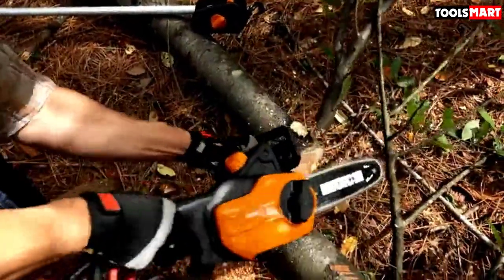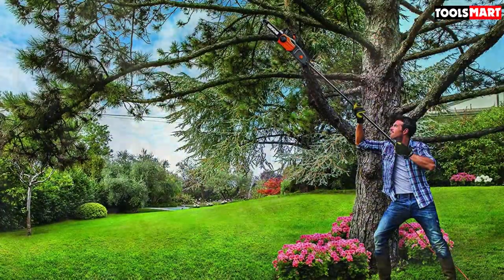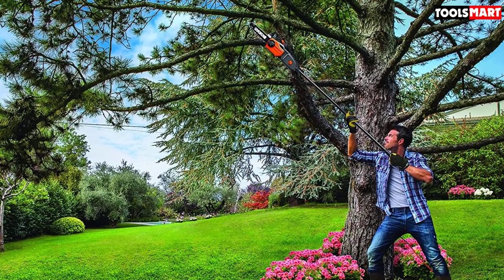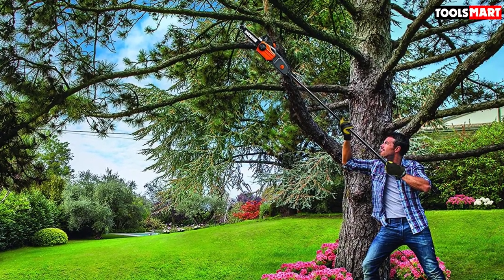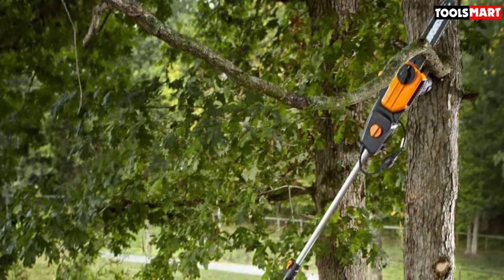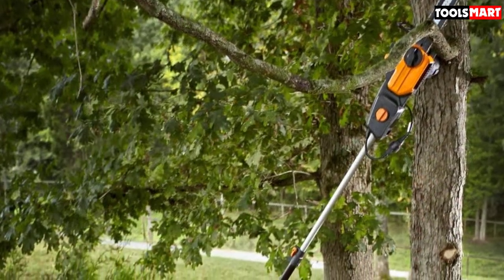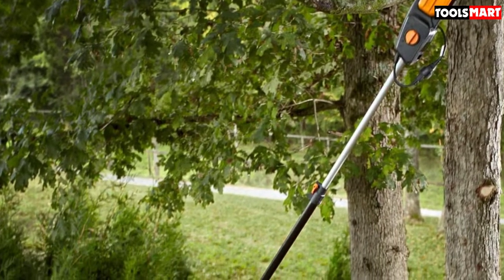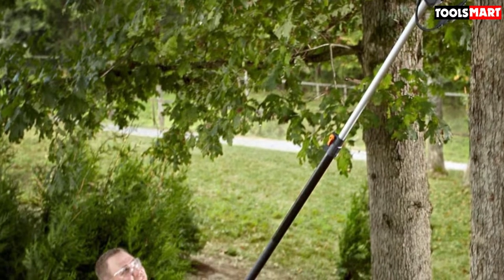A great feature is that you can take the extension off and turn it into a pole saw to cut high branches, or remove the extension entirely to use it as a regular saw. It's a 2-in-1 saw for providing the ultimate power to keep your yard clean. This WORX pole saw also comes with an auto-oiling system, so you don't need to add oil manually, saving you time and keeping the saw smooth.